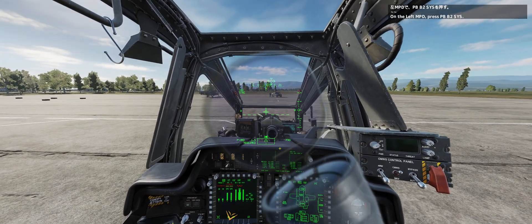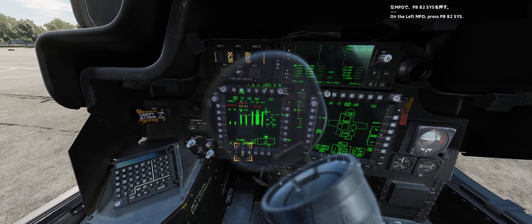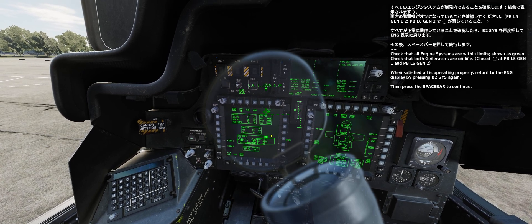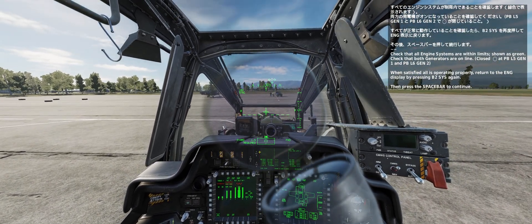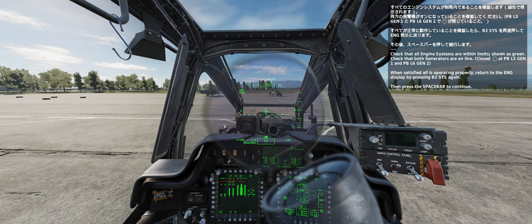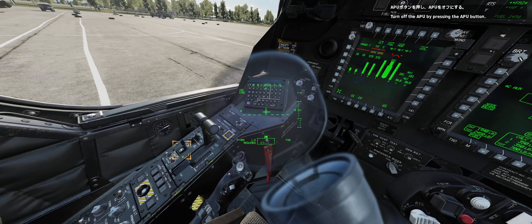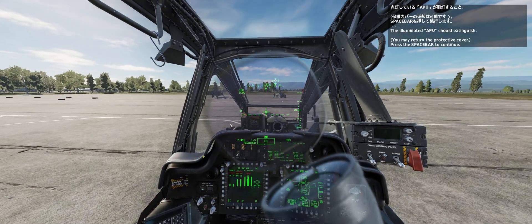On the left MPD, press push button B2 system. Check that all engine systems are within limits on the screen. Check that both generators are online. If satisfied that all is operating properly, return to the engine display by pressing B2 system again. Then press the spacebar to continue. Turn off the APU by pressing the APU button. The illuminated APU light should extinguish. Press the spacebar to continue.